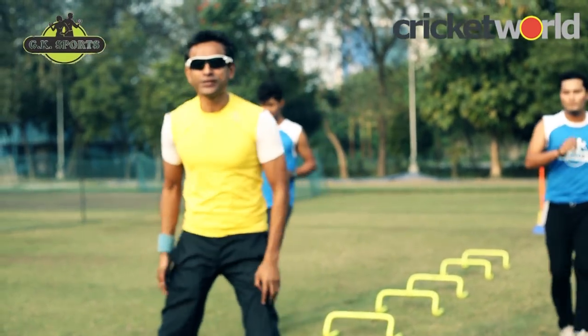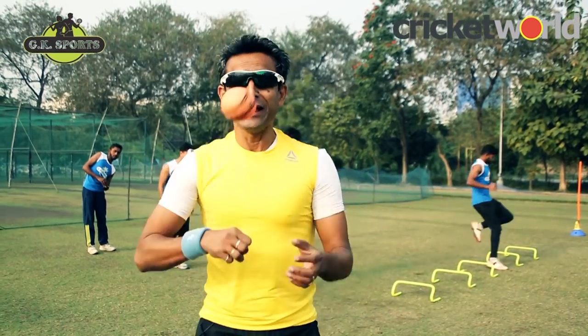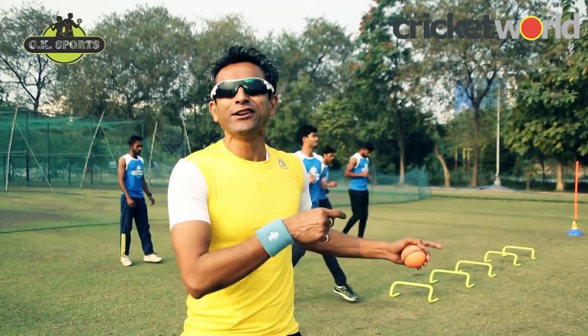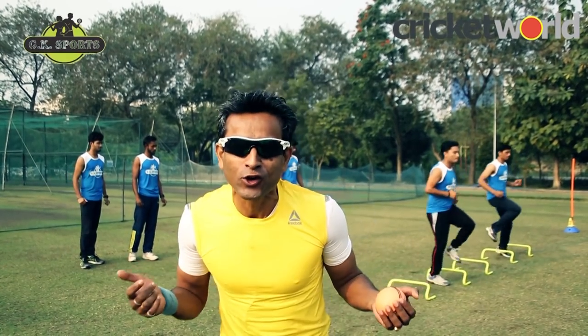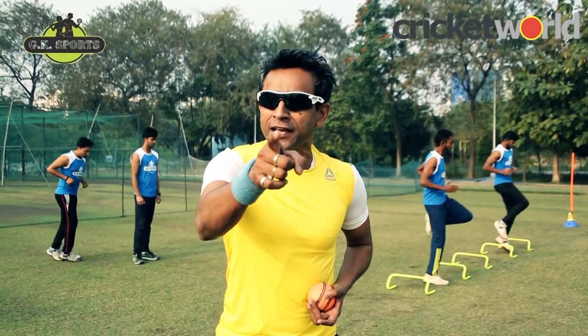You are watching Cricket World's Cricket Training Zone and this is Chinmoy Roy. In fitness training I have seen one thing: add some cricketing actions into the training. It does two things. One, it spices up the show. And number two, during training it sharpens your cricketing skills.